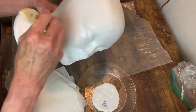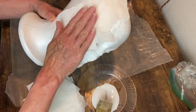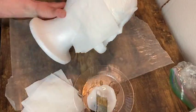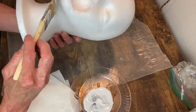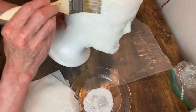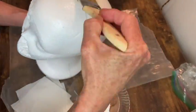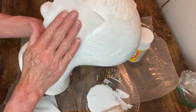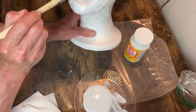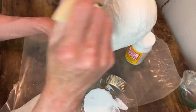Now I'm just using some Mod Podge and toilet paper to cover the entire head. It will give a good base to build my clay features upon. And it helps to add a wrinkled texture to the head to make it look like wrinkled skin. You just apply the Mod Podge to the Styrofoam head, add a piece of toilet paper, then apply more Mod Podge over it, overlapping all your pieces as you go along.